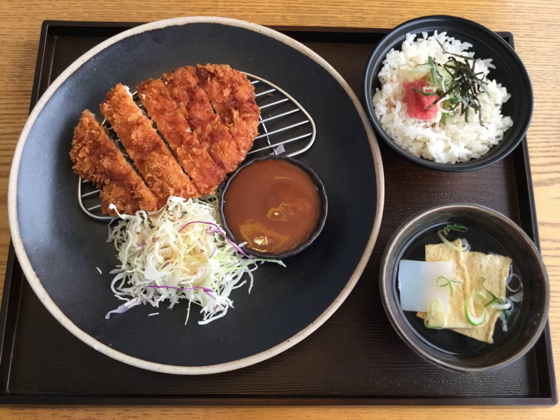Bulldog brand, created in 1935 and still made today by Bulldog Sauce Co., Ltd., Hatagaya, Japan, inventor of tonkatsu sauce.